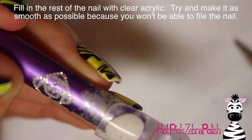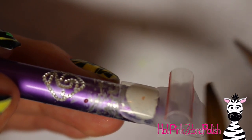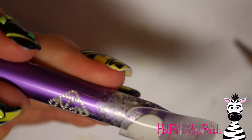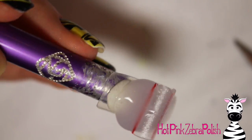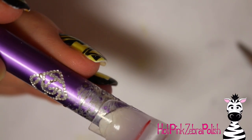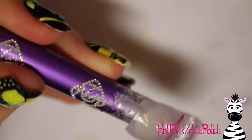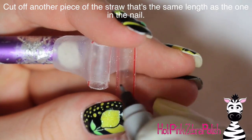Get it attached with clear acrylic very temporarily and then fill in around it — all clear acrylic filling in all the gaps around the straw, leaving just a little bit open in the middle. You could completely encase the straw, but I left a window at the top while covering about two-thirds of it, which is about the minimum to prevent the straw from popping out. Make sure it is covered enough that it won't fall out later.